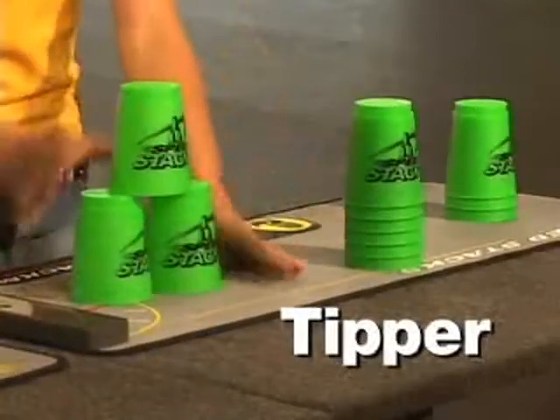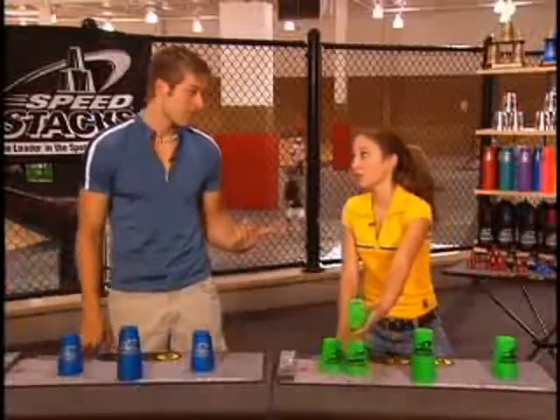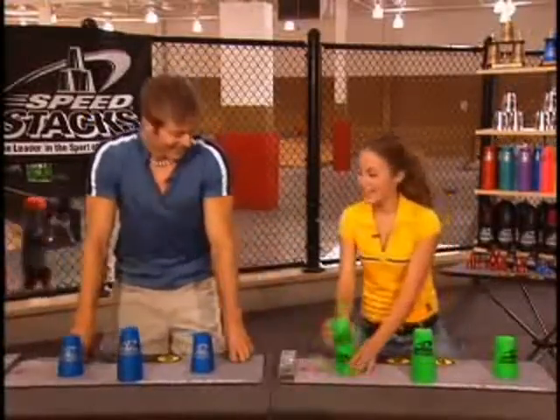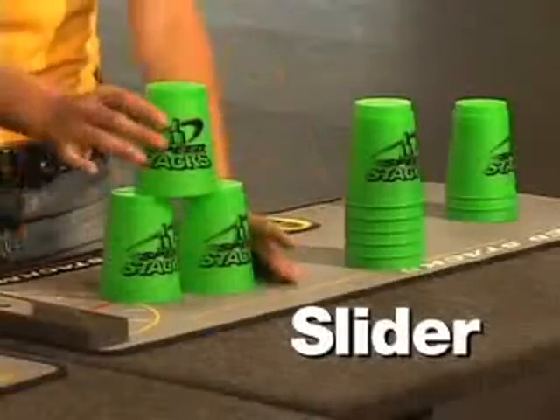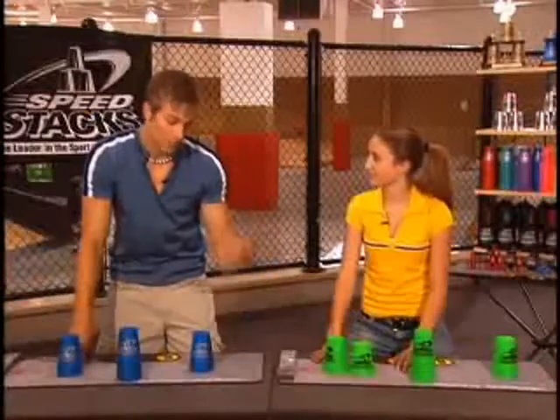Now, there are three common types of fumbles. The first fumble is when your top cup tips over or falls into the surface of your sacking. That's called a tipper. A tipper. Okay, I've mastered that one. The second type of fumble is when a cup slides onto another cup. That's called a slider. Makes sense. I'm sure I've done that.